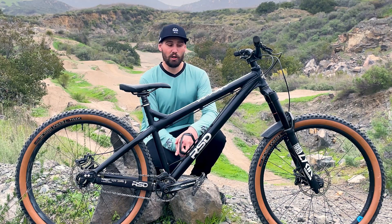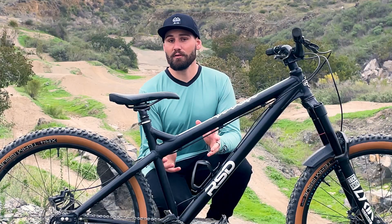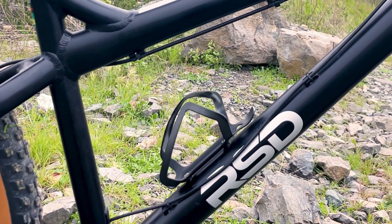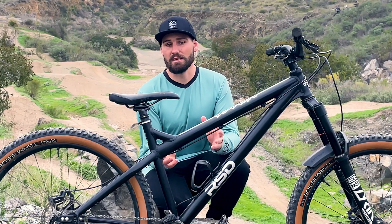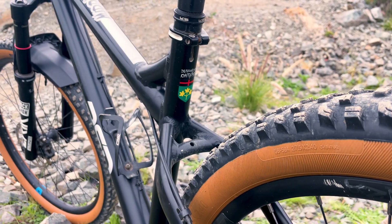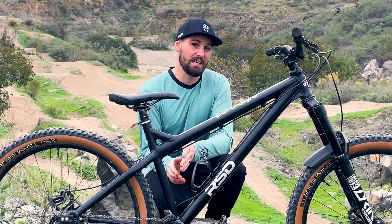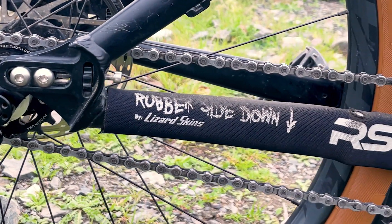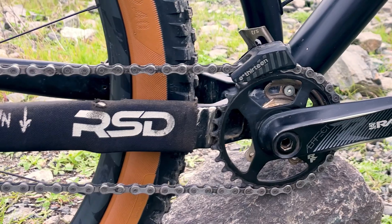If you've watched our channel before, you've heard me call the frame the skeleton — it really sets the tone for how a bike rides. The playful nature of this bike starts with the RSD Middle Child frame. I ride a size large at six foot one, which most people would call downsizing. This frame has a 465mm reach, a 440mm seat tube — really on the short end — and I love that. It also has 415 to 430mm chainstays; right now it's set about three-quarters of the way back to maintain my single speed tension.